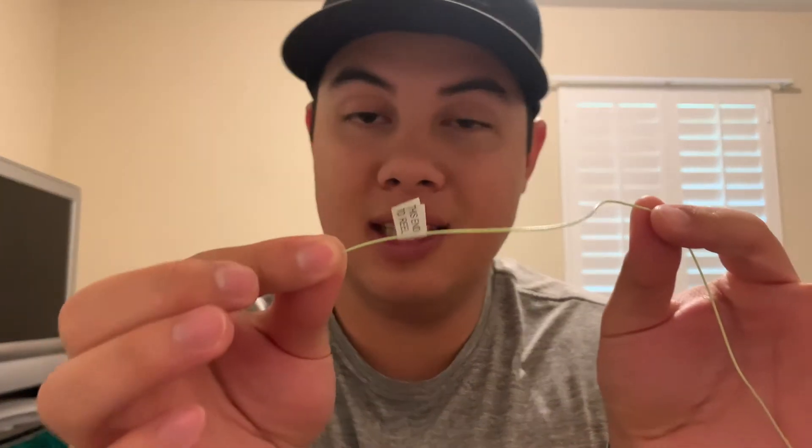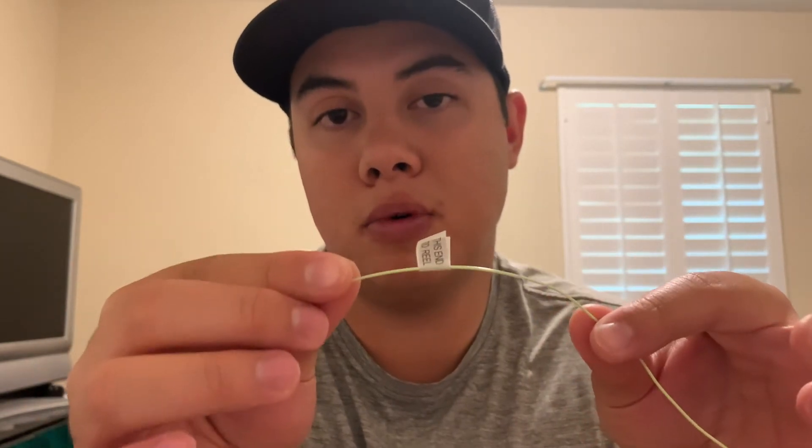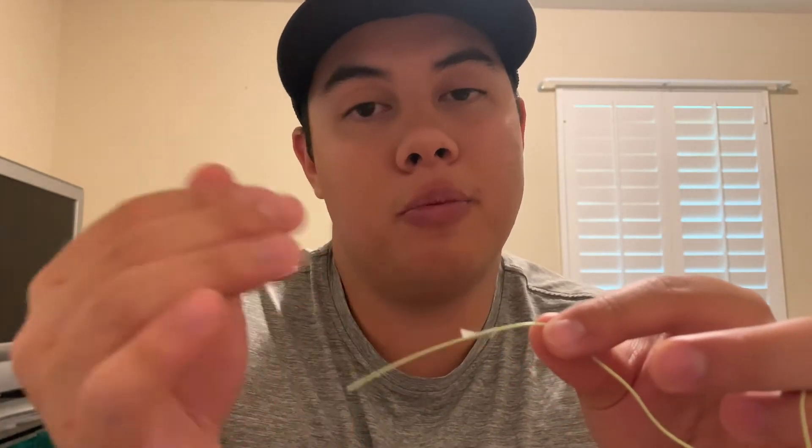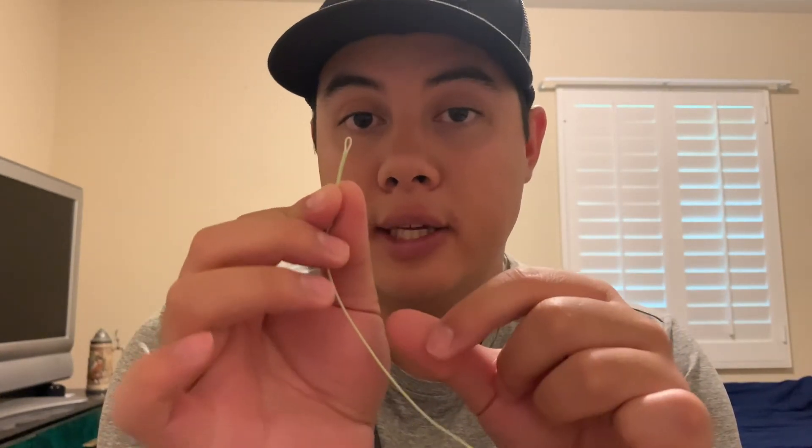On a fly line, if it doesn't come on a spool, it'll have an end with a sticker that says 'this end to reel,' and fly line that comes on a spool will also have this. This is the end of the fly line that's going to get attached to your backing. I wouldn't just put straight fly line on a reel — I would put backing on it first and attach the fly line to the backing. Oftentimes it'll also have a welded loop, whereas this one doesn't. The other end of this fly line actually does have a loop, and I'll show you how to attach the leader to that end in a second.